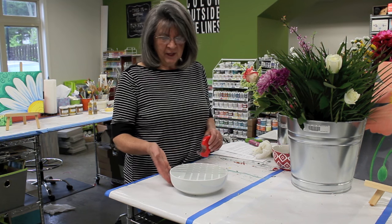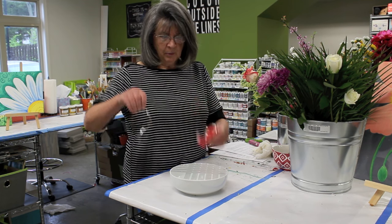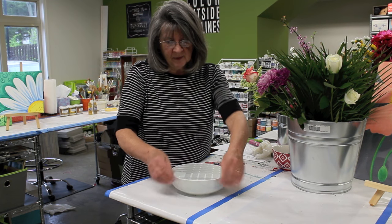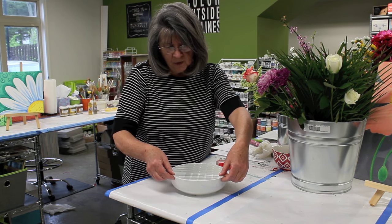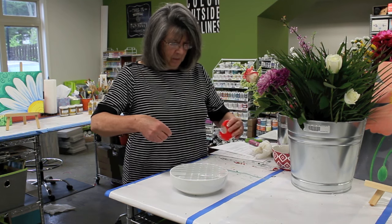We talked earlier about making a grid on the bowl. All you do is pull the tape off and kind of line it up so that you have little openings there for the flowers to go in. Once you have all of that done, we'll be putting some flowers in there.